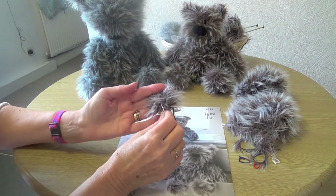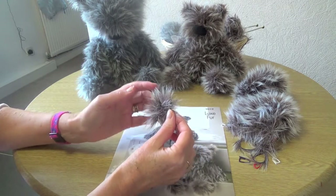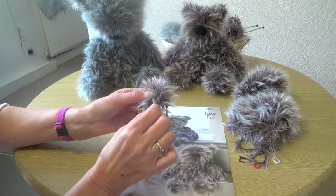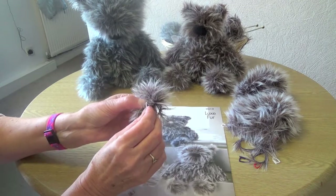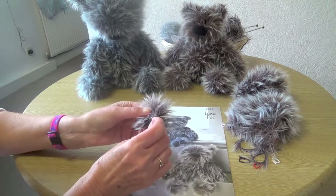It's the same with the ears — again it's a bit hard among all the fur to find out which is the top, the bottom, and all the sides. When you make them up you sew the cast-on and the cast-off edges together, so when I've done that I just mark them with a stitch marker and then I know that that will be the edge that is sewn to the head of the teddy bear as I make them up.